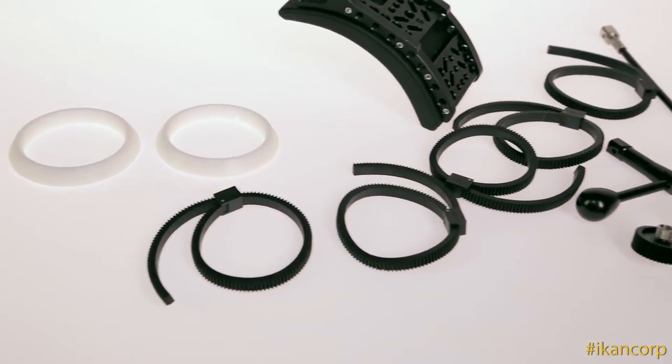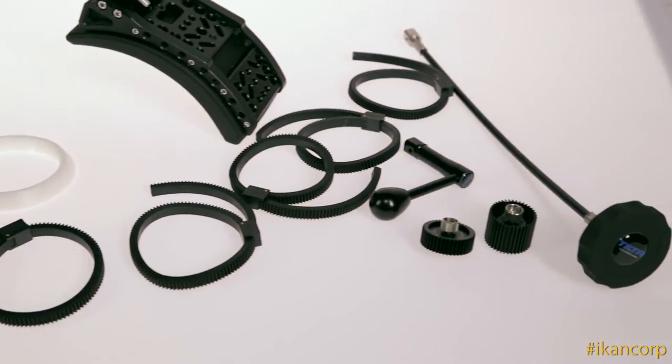This kit includes everything you need and then some. You've got extra marking discs, lens gears, a crank, a whip, and different sized gears for the follow focus.